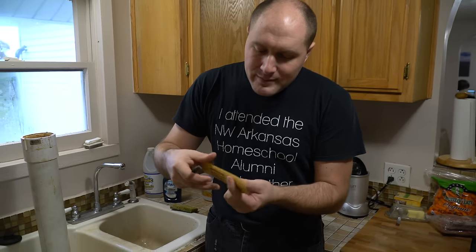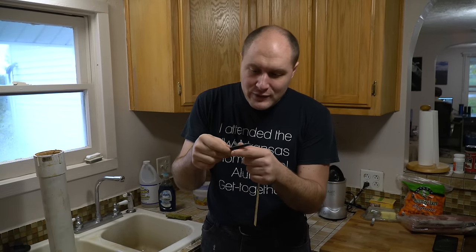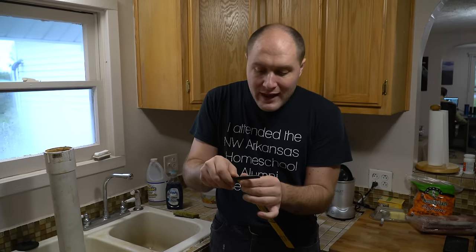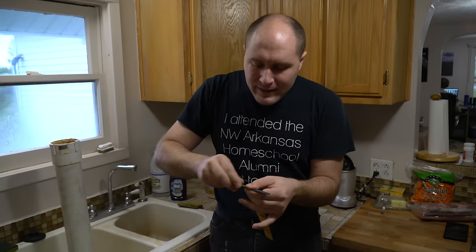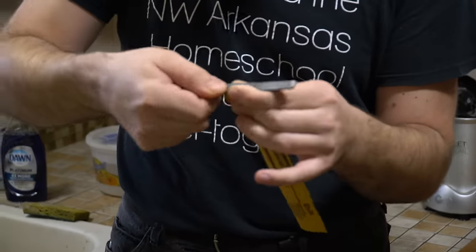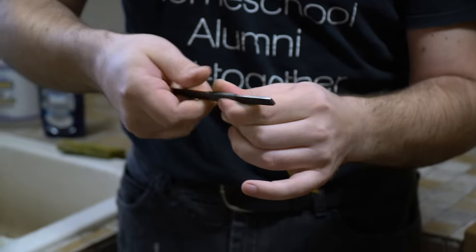While that's in there for those 60 seconds, we need to take some sandpaper — this is 1500 grit — and I'm going to wrap it around this hard object, which happens to be a file. I like the file because the paper doesn't slide around on it. Wrap some paper around there a few times and now we've got this ready to sand the oxides off the blade.